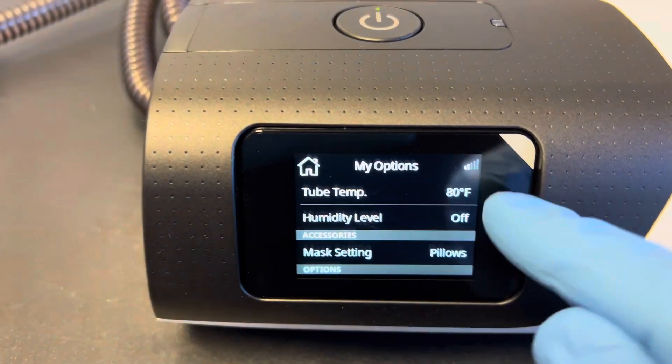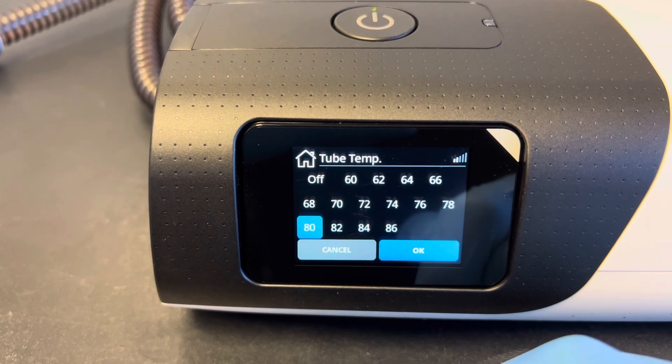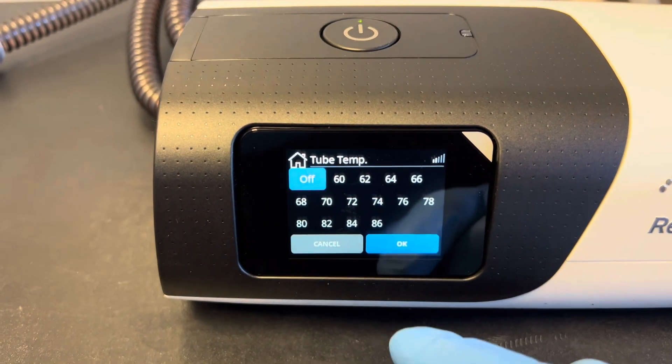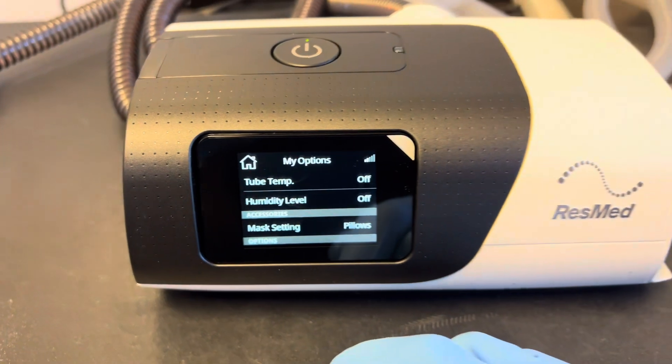At this point, if you want to continue to use tube temperature you're welcome to leave this on — it'll just heat the air as it travels through the tube. A lot of folks, if they turn off the heating element inside the tank, choose to turn off the heating element inside the hose as well, that way you're just getting room temperature air being blown to you. Press OK again — now the machine's ready to use without water.